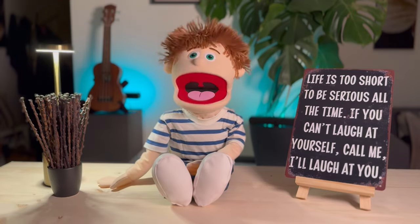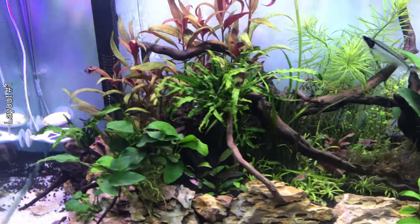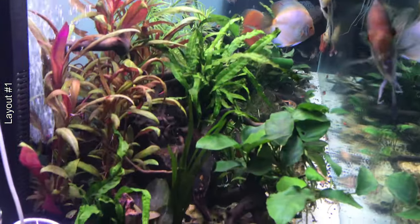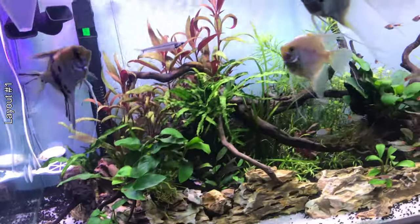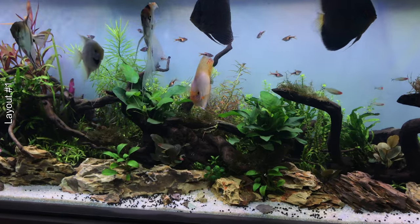In the first aquascape I did in this tank, I tried to do a mix of a planted aquarium with something simple and open so that the discus could swim freely. I think I achieved that effect, however a planted aquarium with fertile soil and lots of plants close to the ground is not a great choice with discus, as the water quality deteriorates more easily due to the accumulation of debris in parts that are less accessible for cleaning.